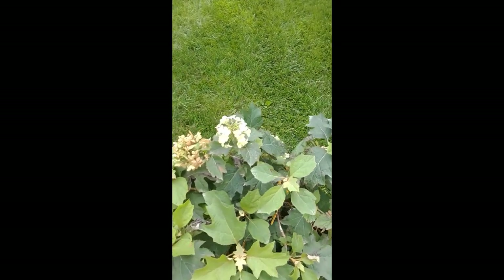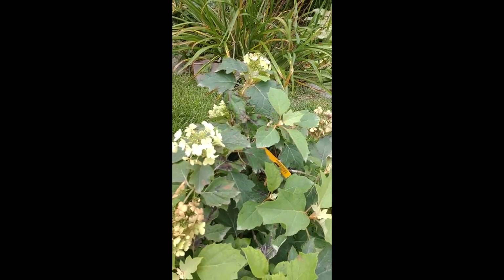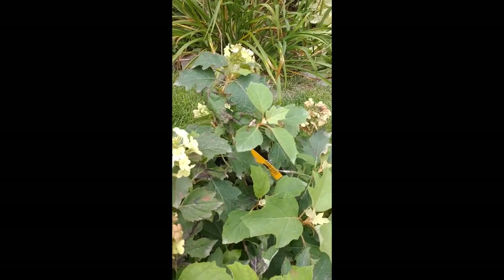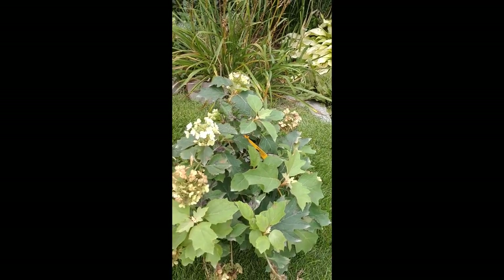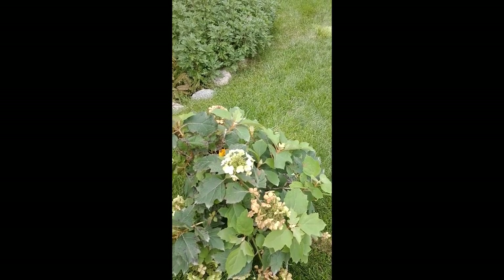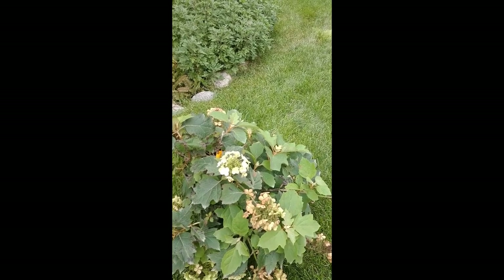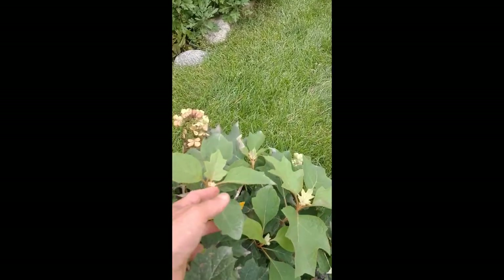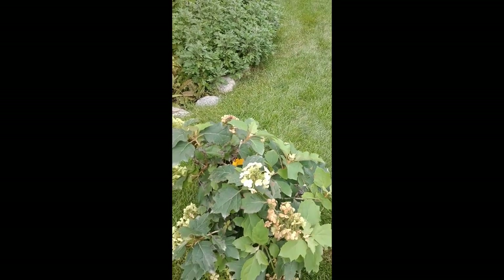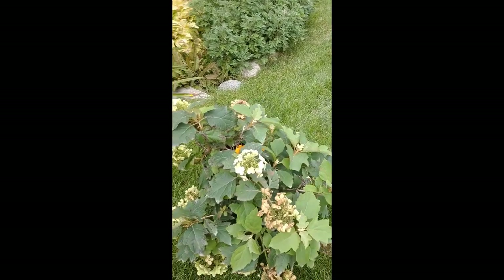This is the oakleaf hydrangea Peewee. It's a much smaller version of the regular oakleaf. It's got the flower panicles here, and it's going to turn that amazing burgundy color in the fall. Nice plant for the mid-border. The deer tend to like it, so be careful where you put it. I find that the deer eat the flower tips for next year - they love those. It won't kill the plant if they eat them, but you won't get the flowers, so that's certainly a disadvantage.